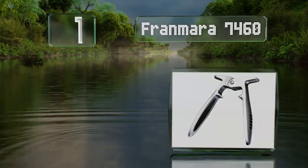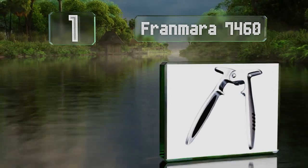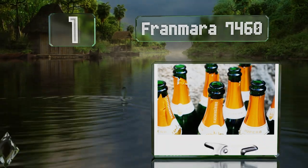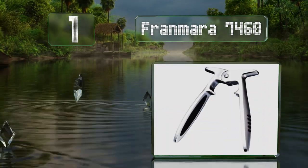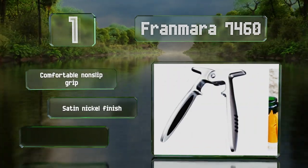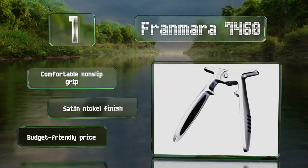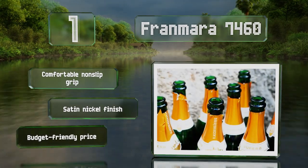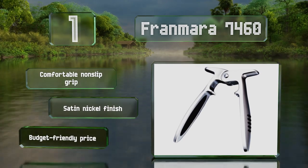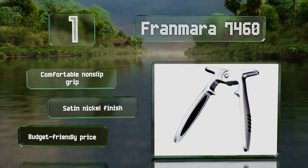Taking the top spot on our list, the sturdy Fran Mara 7460 helps minimize the risk of eye injuries thanks to three rows of teeth that provide a firm hold. Unlike some others, it works nicely on both plastic and natural corks alike and is gentle enough to use on old vintages. It sports a comfortable non-slip grip and a satin nickel finish, and it comes in at a budget-friendly price.